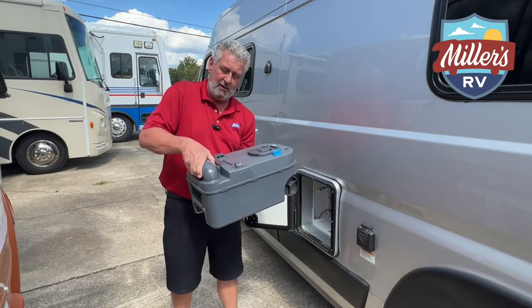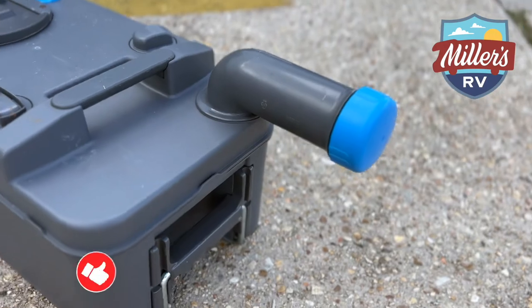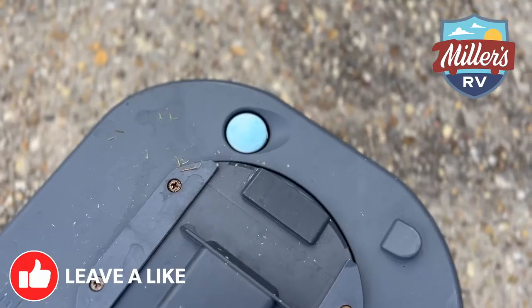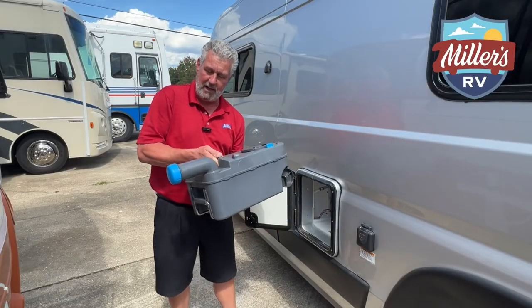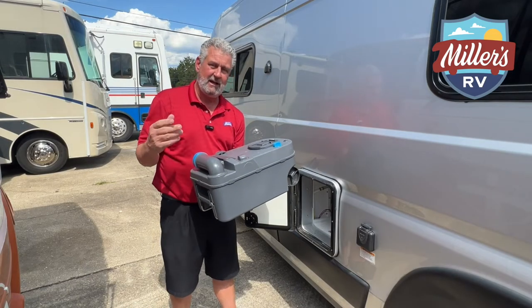Now, to do that, you're going to take this valve and turn it out to a 90 degree angle, take your cap off, tilt it into the toilet, and then push your release button at the top left corner right here. Once you get everything out of it, bring it back up, go ahead and put your cap on, and swing your arm back into position.